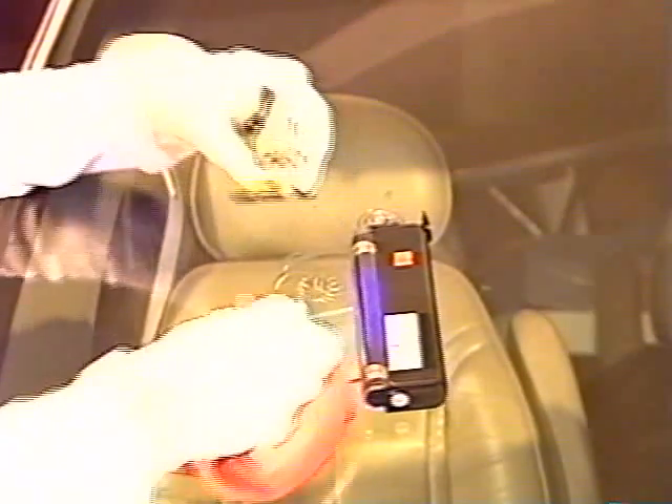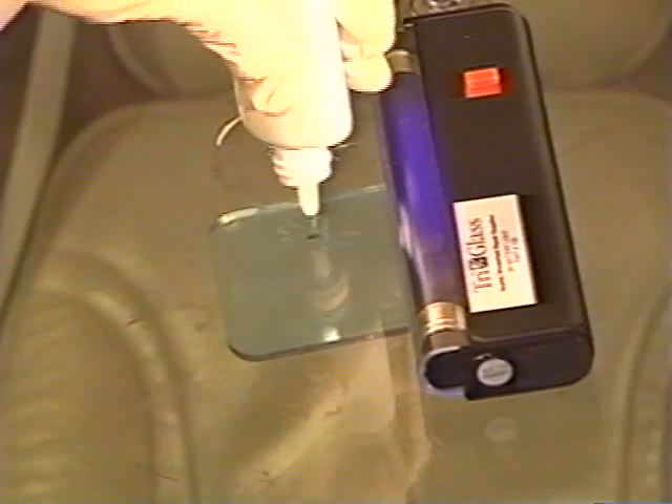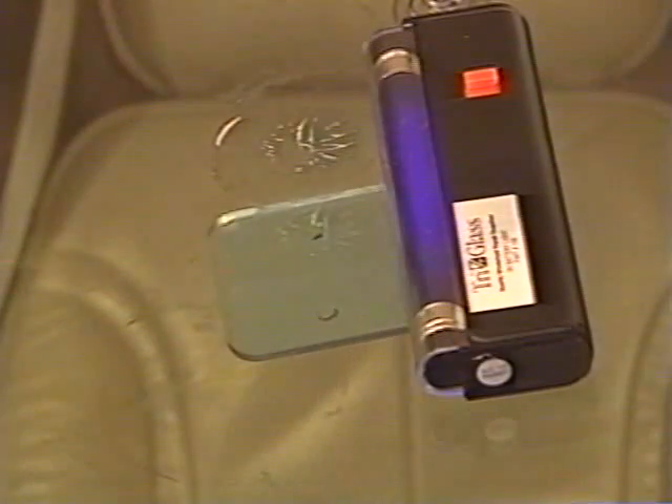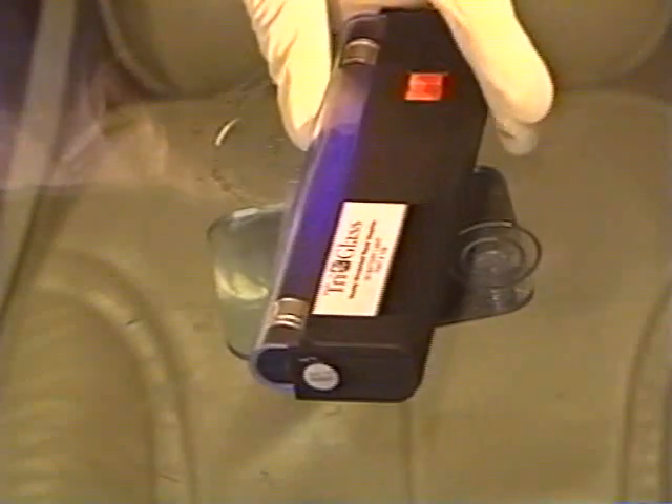Wipe away any resin with a clean dry lint-free cloth without contacting the suction cup lubricant. Now apply one drop of pit sealer and cover the repair with a reusable pit sealer tab, touching the tab lightly to spread the drop.